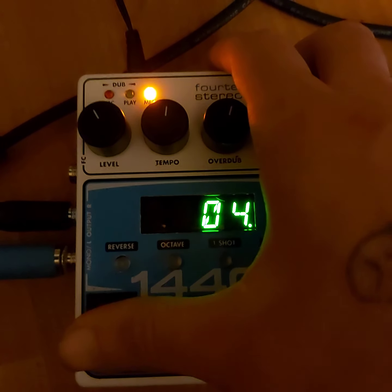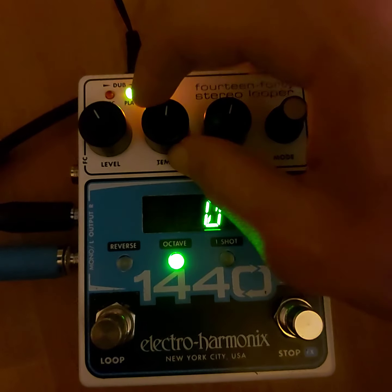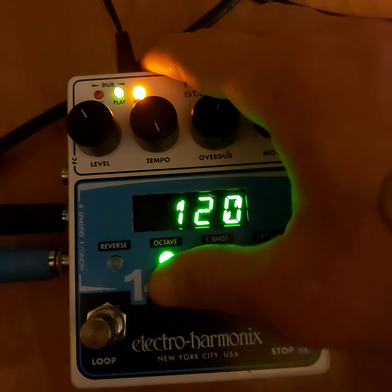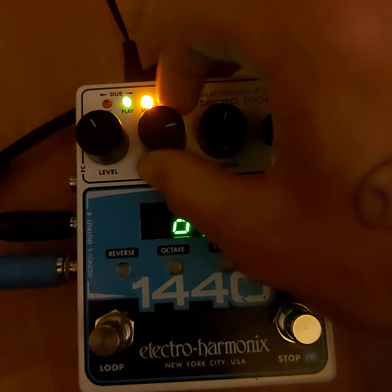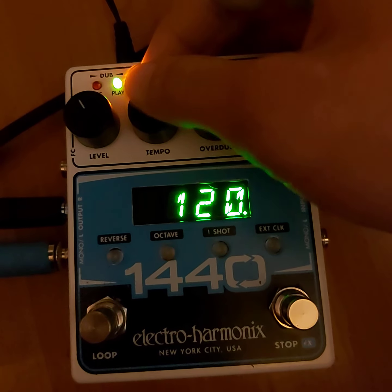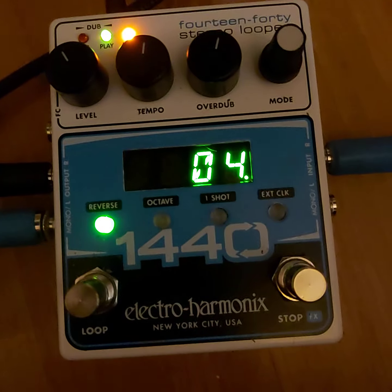If we go back and play it again — octave. We'll bring it down an octave. Although if you have it maxed, it'll go back to normal. How nice and kind. Reverse — we'll play the loop in reverse.